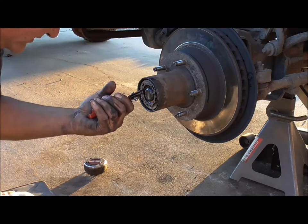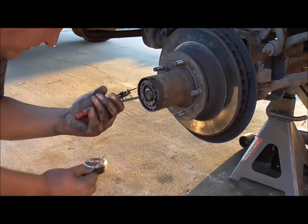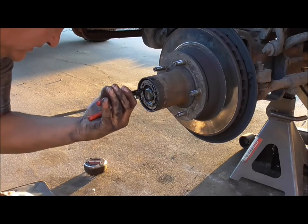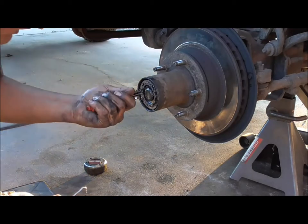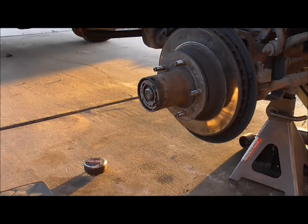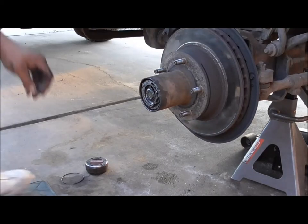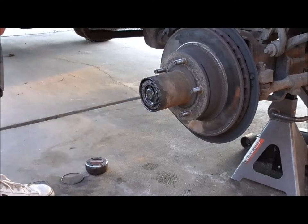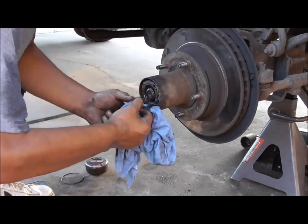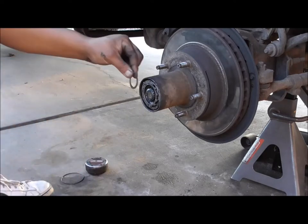I grab the hook just so I can grab it right away. Time to get a new set of snap ring pliers. I was able to get it in there somewhat and off to the side, so I'm going to pry it a little bit. I'll use a rag so it doesn't pop out and hit me in the face. So that's the snap ring — it goes right on the ridges there.